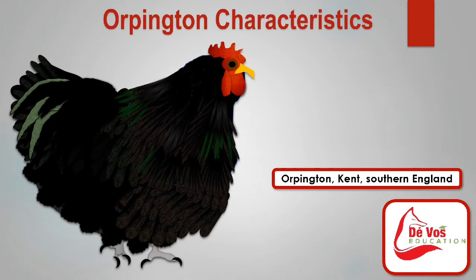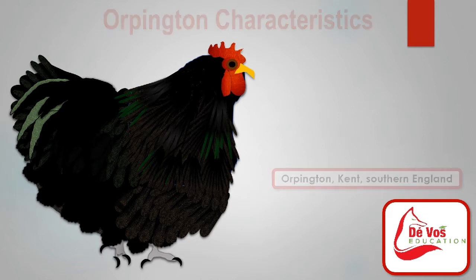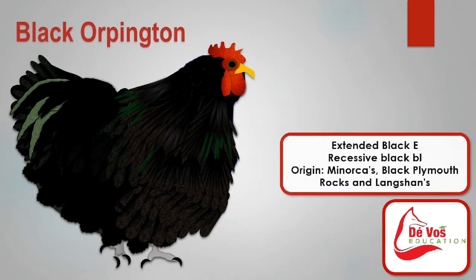The Orpington is a breed of chicken named after the town of Orpington, Kent in southeast England, which was made famous in part by this breed. It was bred to be an excellent layer with good meat quality. The four recognized Orpington varieties are black, blue, buff, and white.